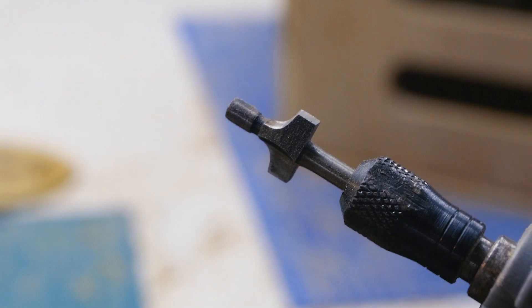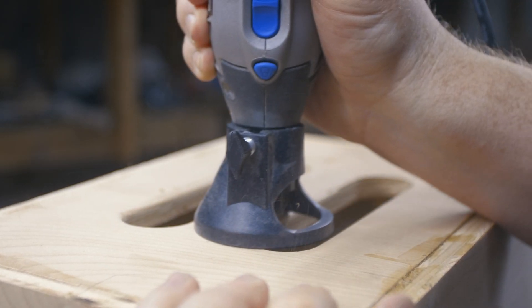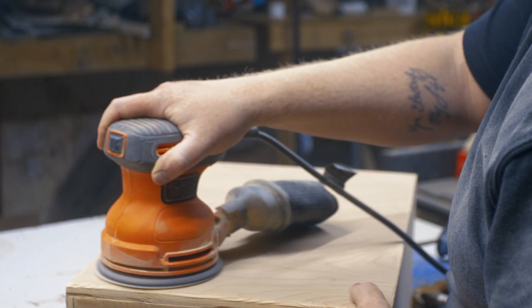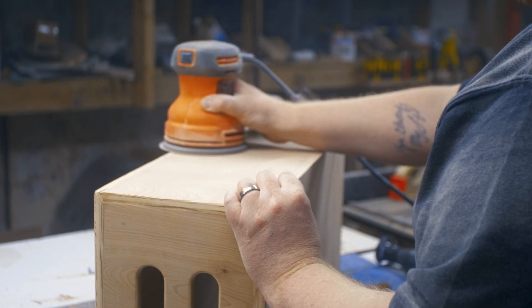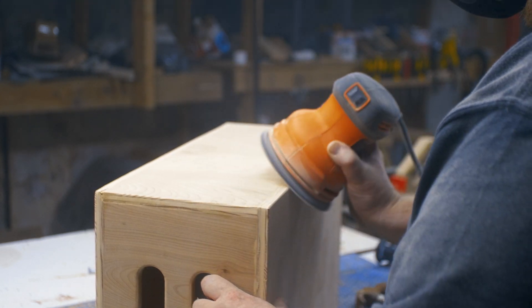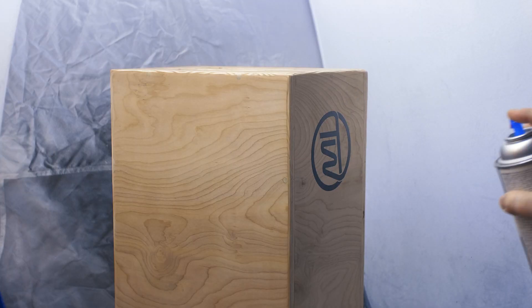The last few steps are all about finishing. I'm using a small roundover bit to break the edges, then giving it a quick sanding up to 220 grit. Just be careful with the power sander on the sides — you don't want to wear through the veneers. Finally, be sure to label it before giving it a few coats of your favorite protective finish.